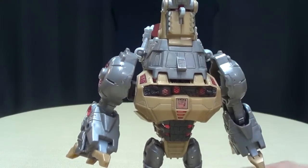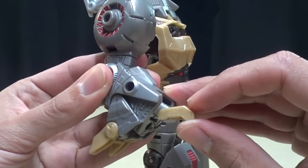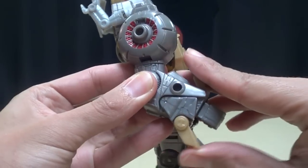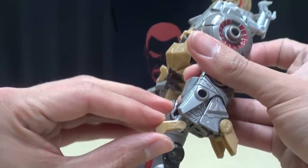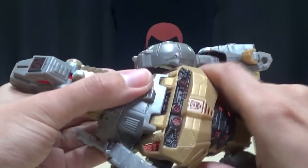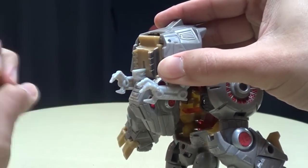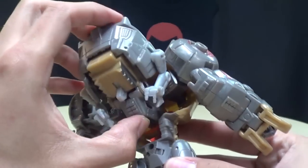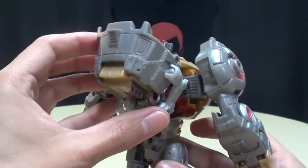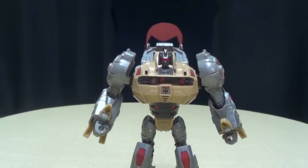Anyway, after you get the arms out — in a lot less time than I spent doing it — you just want to take this claw here and bring it back, which will in turn bring up the hand. Take these claws, bring them in like that, and bring these forward. Second verse, same as the first — flip out the hand and bring that in. Now you're going to take the dino head, untab this revealing the robot head, take the dino head and bring it down, and tuck the whole thing into this cavity.